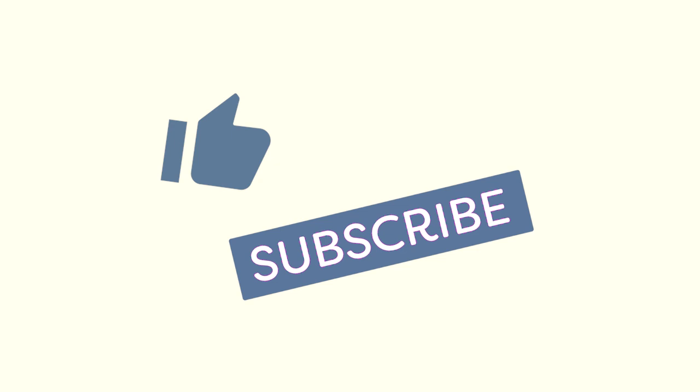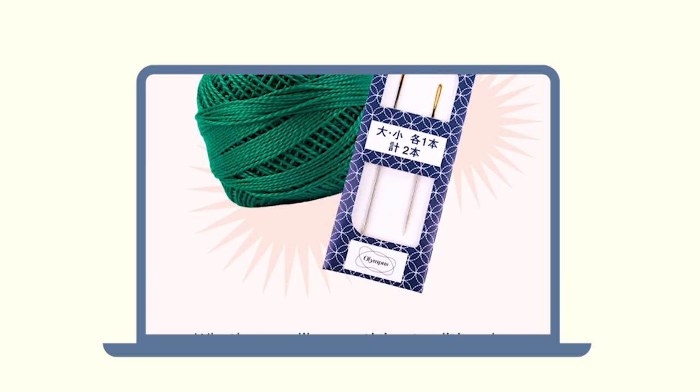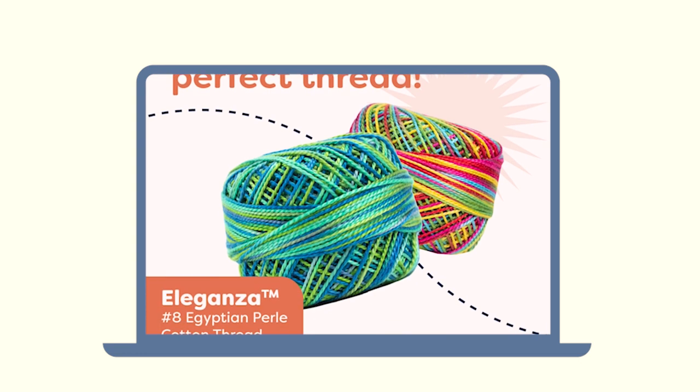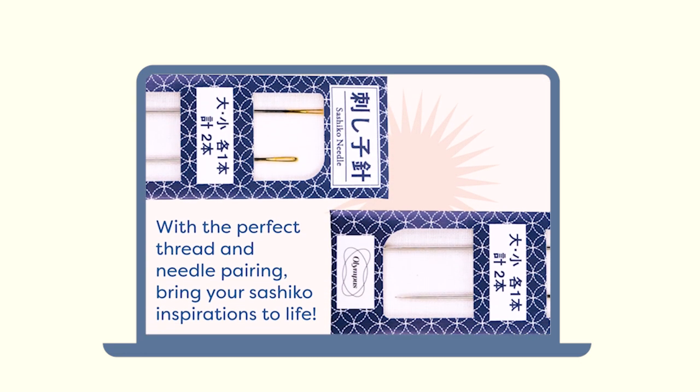If you liked this video, don't forget to hit like and subscribe to see more content like this. You can also sign up for our weekly educational sewing and quilting newsletter to get the first look at free projects, sewing tips that will make you jump for joy, and inspiring tutorials delivered right to your inbox.